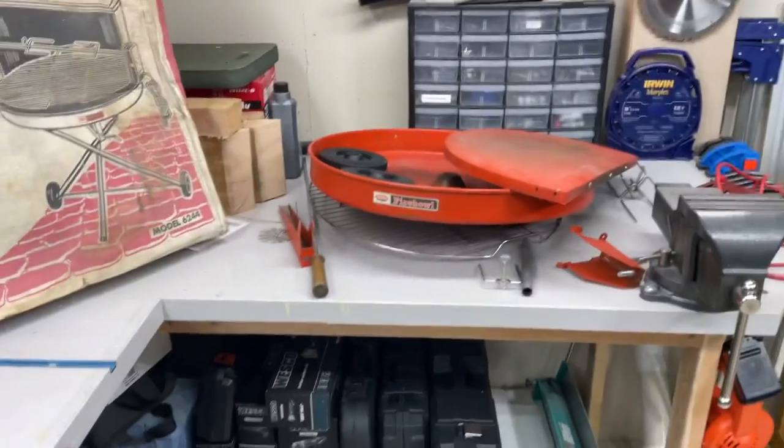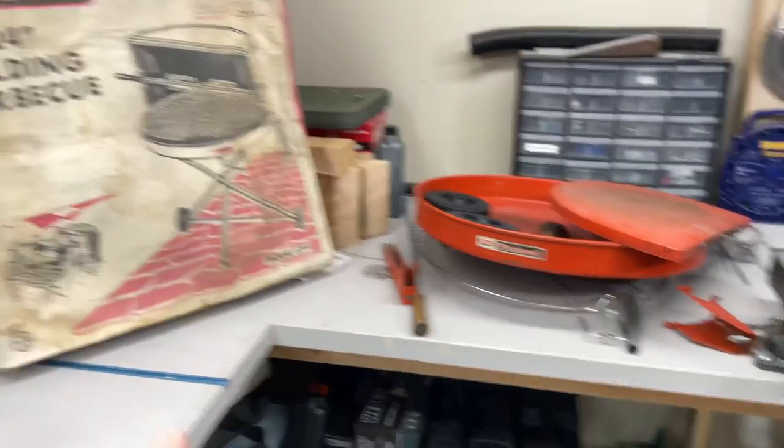Hey folks, how you doing? We're down in the shop, and we're going to be doing a restoration today of an old grill.